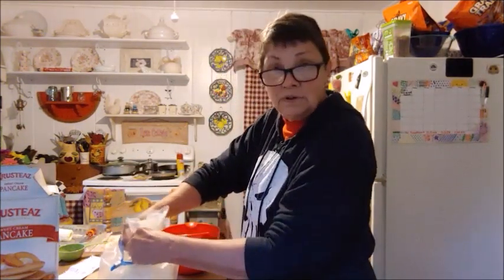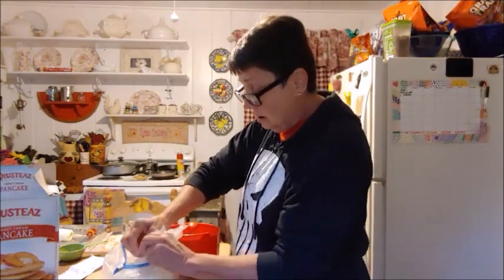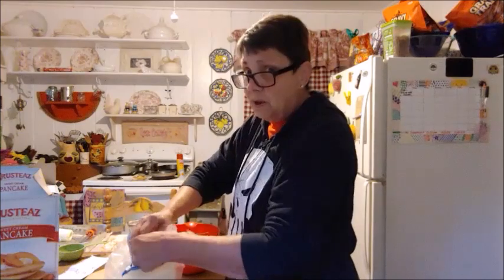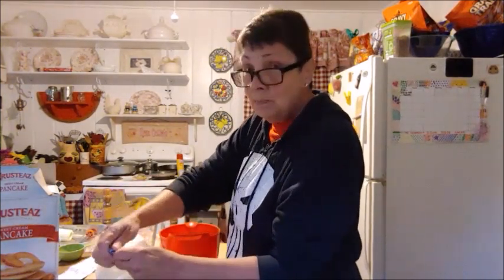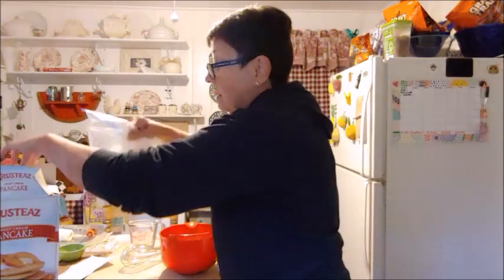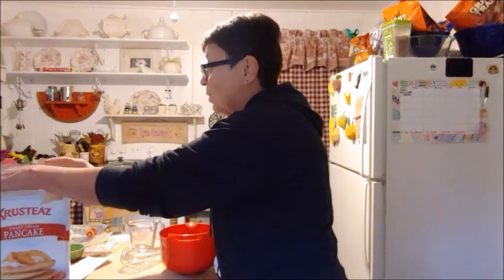Honestly, these are sweet cream-tasting pancakes. I like them a whole lot better than Bisquick could ever make. Now, I like Bisquick too, but these — these are delicious. These are fabulous.